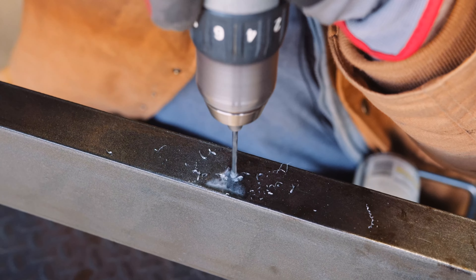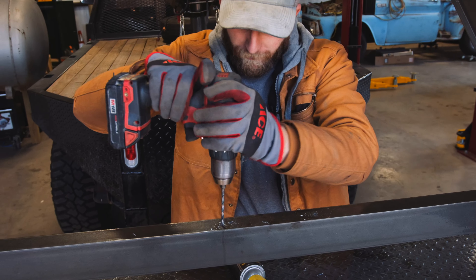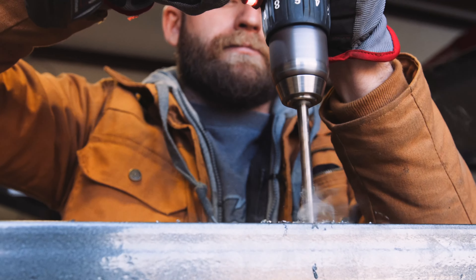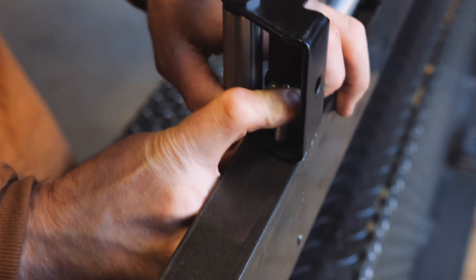It looks like it's definitely going to have to go off the front this way, and I think for now just putting the three bolts in here will be plenty. It's going to put a little bit of flex on it in that direction, which I'm kind of trying to avoid, but I don't really know any way around it without making something more permanent. So I guess the first thing is going to be cutting off the back of our winch plate.